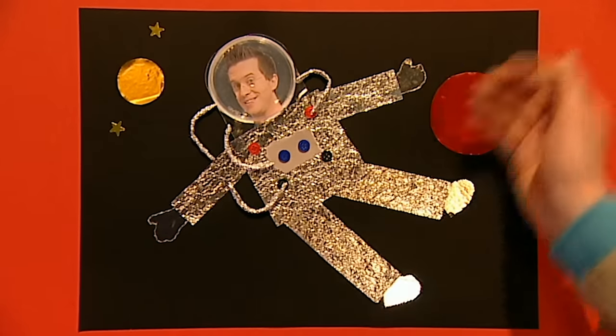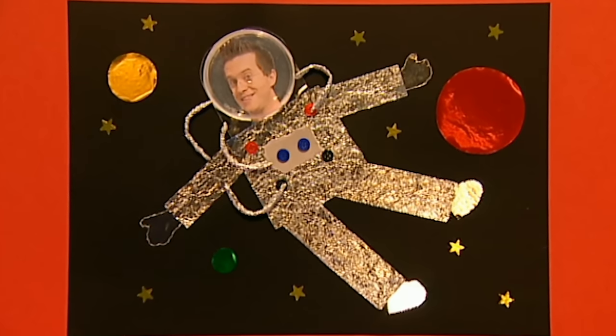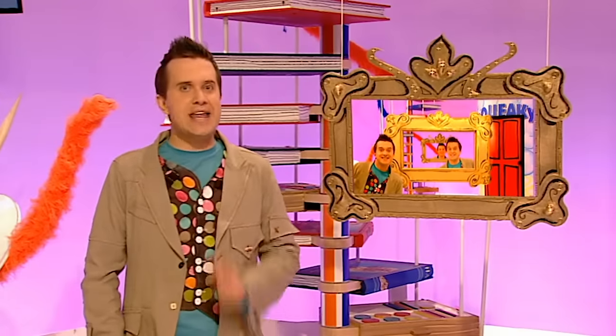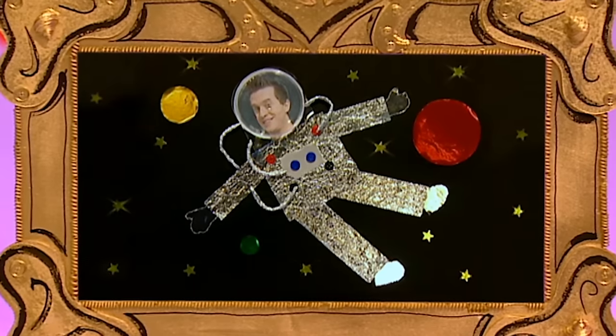There, all done! It's an out of this world astronaut in space - why don't you try blasting off into space too? What a fantastic picture! Now all that's left to do is frame it! Isn't it effective?